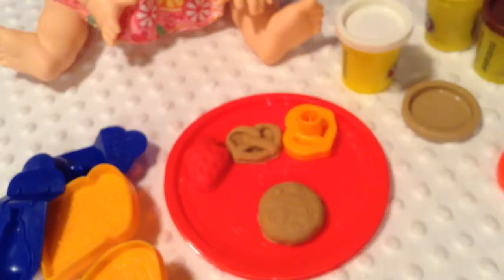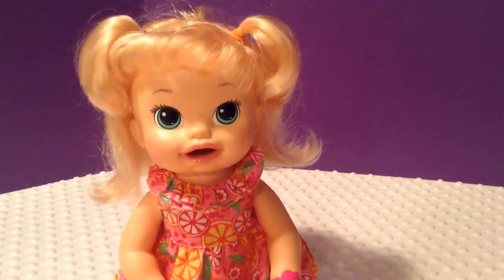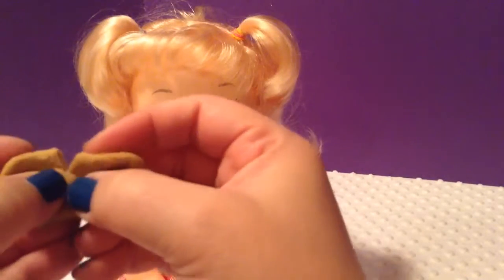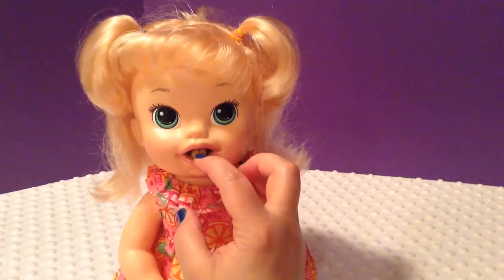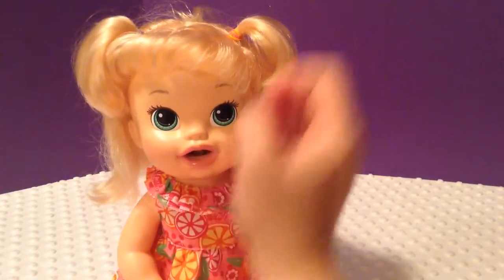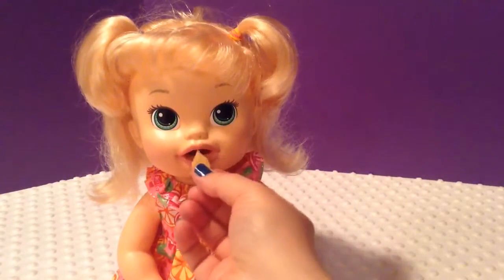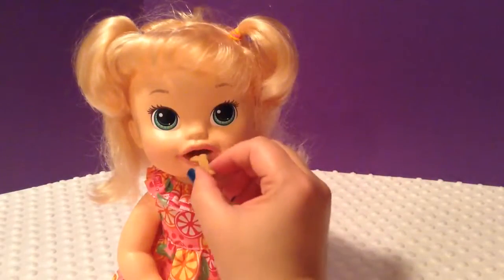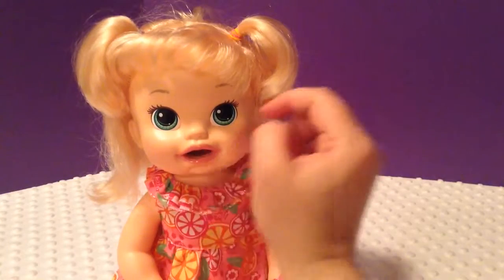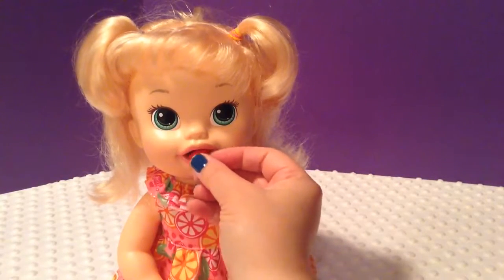So what I'm going to do is feed her real quick. Hey, baby girl! Want a snack? I'm going to break her pretzel in half because I don't think she could eat a whole pretzel. Here you go. They're kind of big for her, so I have to kind of break them and smash them into littler pieces, but it's still fun to make her little foods. When I break them up I can just kind of smash them really small. And then her strawberry — here you go, need some strawberry?